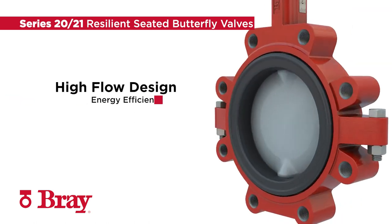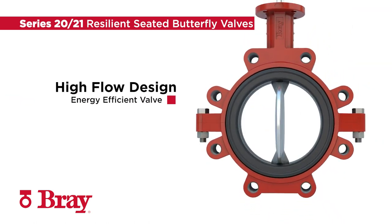The one-piece disc and stem design also allows for a superior flow capacity. The increased pressure recovery results in a more energy-efficient valve solution.